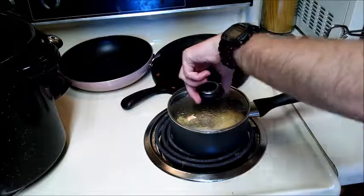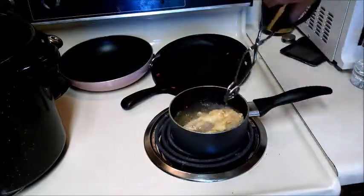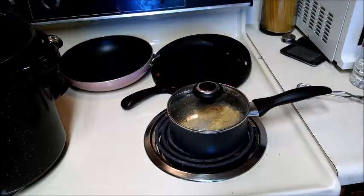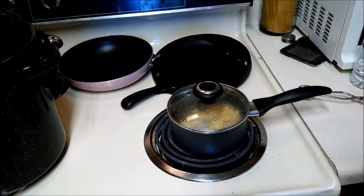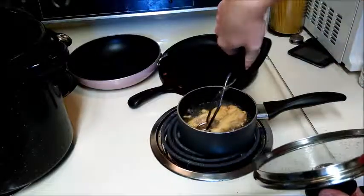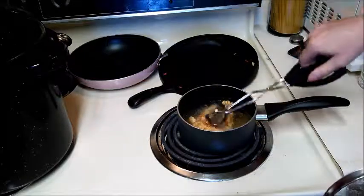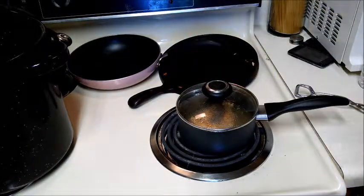So three minutes has gone by, so we're going to flip these over. You can see they're already looking good. Got to get both sides cooked well, and we'll flip them another time on each side in about three minutes to get it nice and golden brown. Flipping back to the first side — you can see they're very crunchy already. Nice and golden brown there, and they smell good.